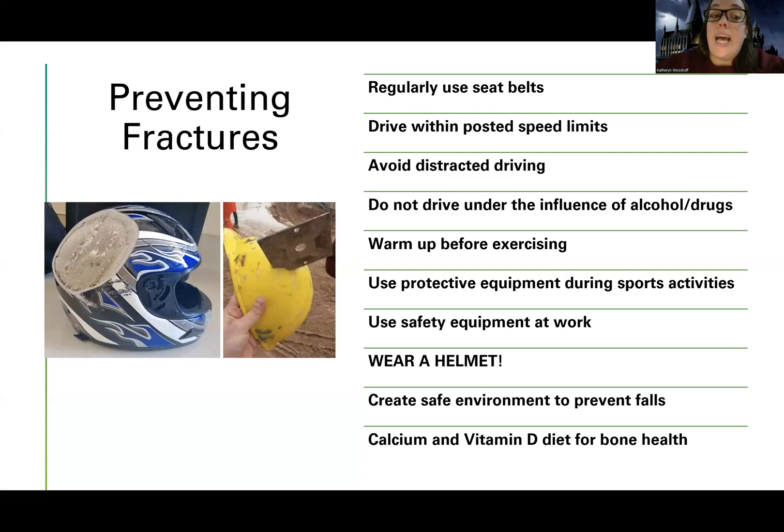Avoiding any sort of distracted driving — like using a cell phone, getting too excited about your music, having a friend that's very distracting, or a five-year-old that screams random things — can be very distracting. Not driving under the influence of alcohol, drugs, or rage can definitely impair your ability to safely drive a vehicle. Warming up before exercising helps prevent injury, and protective equipment during sports and activity — like helmets during football — is important.